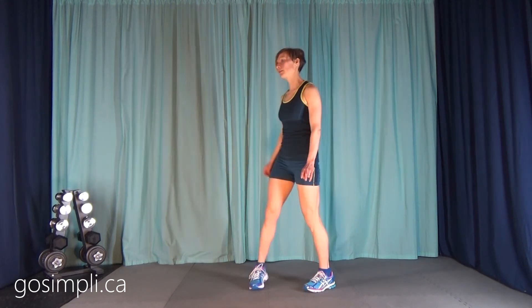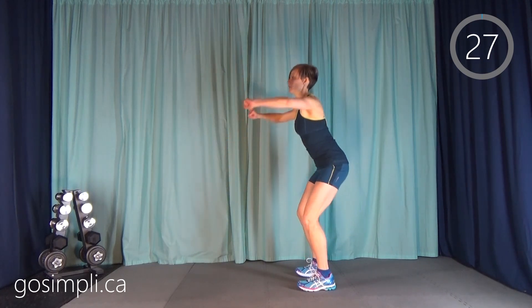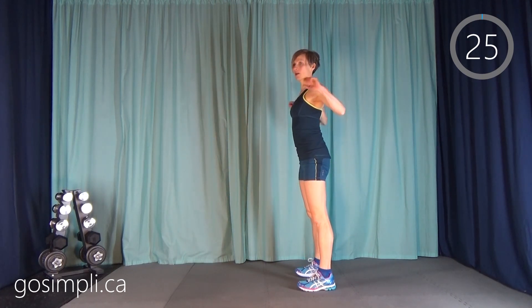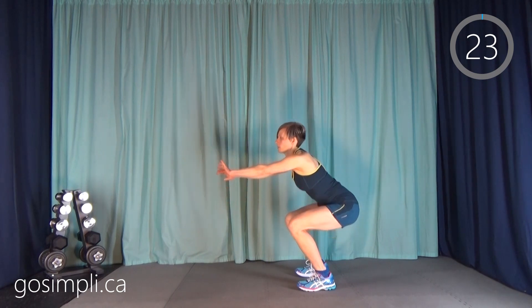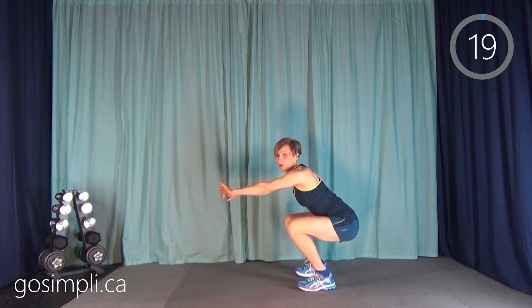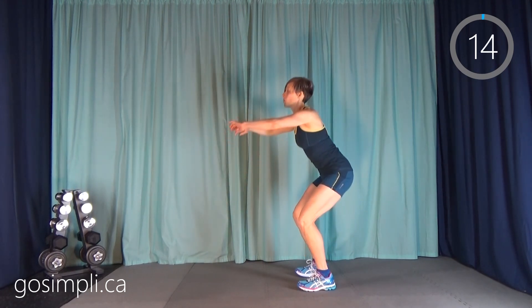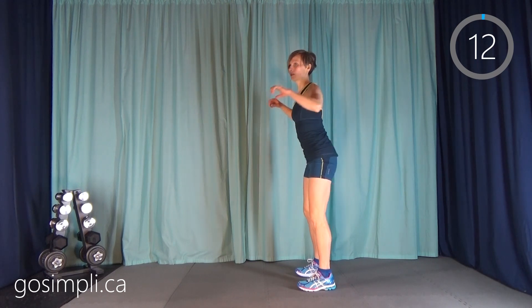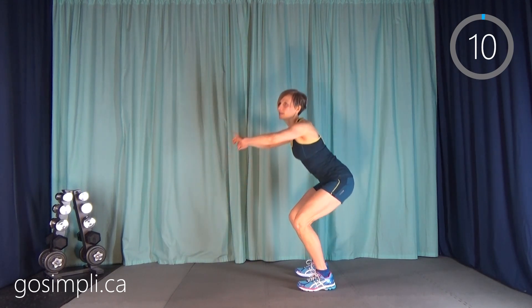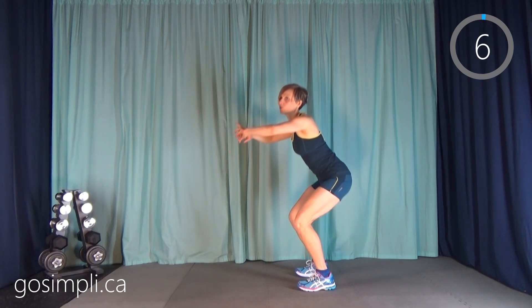I've got my timer ready here. We're starting with our warm up. Our first move is going to be a squat with a push-pull. So feet shoulder distance apart, just squat down and then pull your shoulder blades together behind you, push out in front, squeeze behind. We have six warm up exercises here, 30 seconds a piece, and then we'll get right into our workout. It's a pretty intense HIIT workout — no equipment needed, all jumping ballistic type movements.